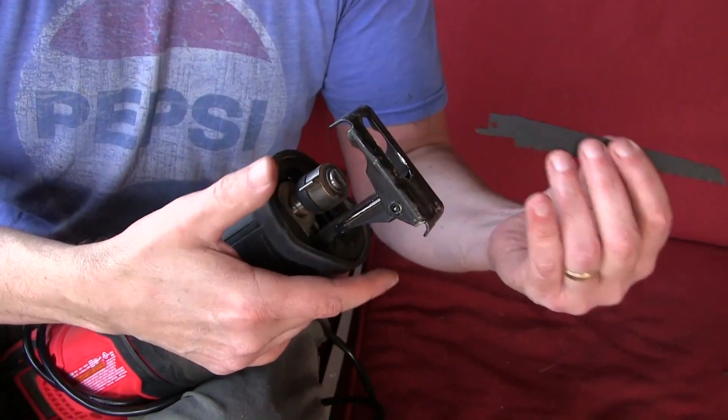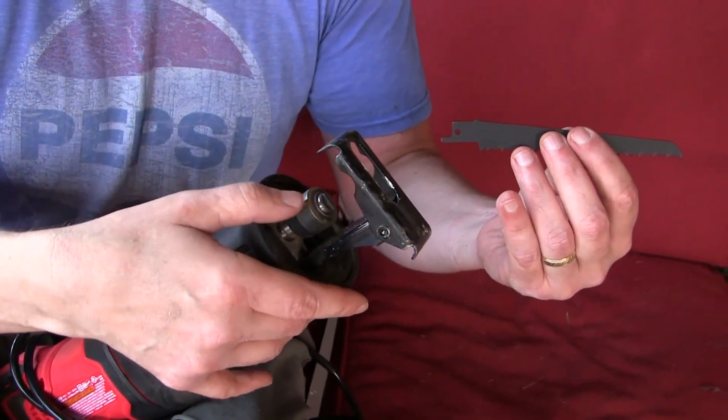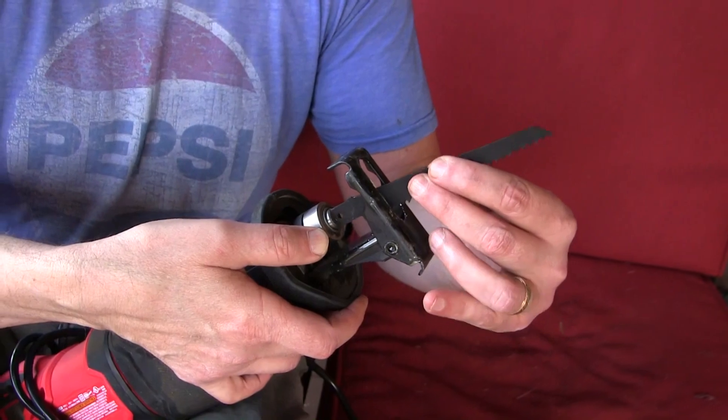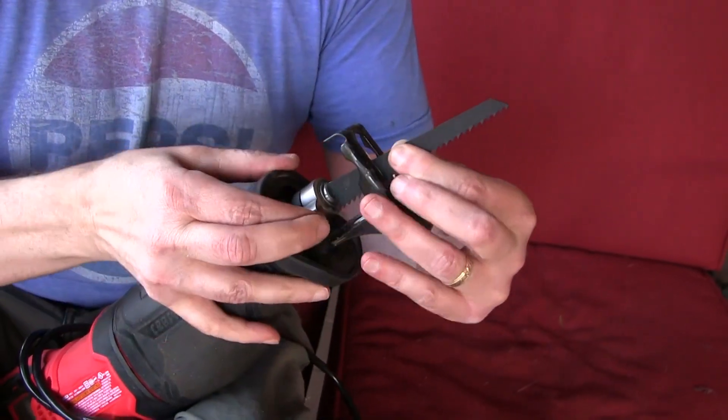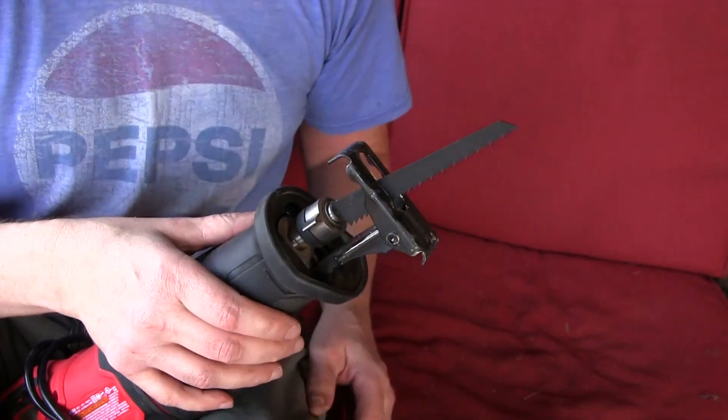I'm gonna attach a wood blade first. On this metal tab here I'm gonna push that forward, slip the blade in, and just let it go. It locks in place just like that.